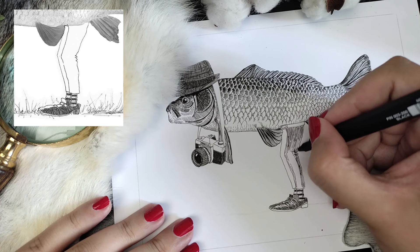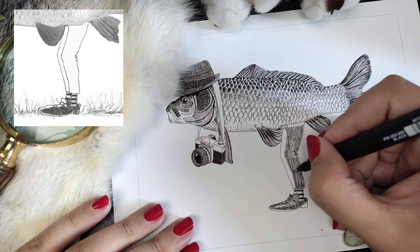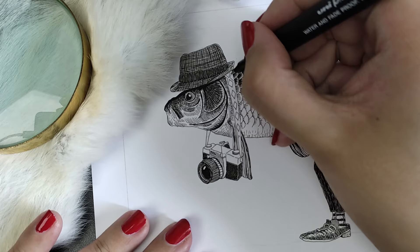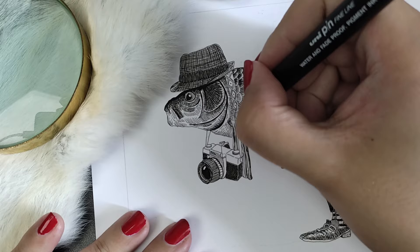For the strap of the camera around the fish's neck, I didn't want to color it in, so I made it up myself with similar lines as for the fish itself. For my own DSLR I have a custom colorful strap with interesting patterns, so I chose one of those patterns and filled it in with that, to distinguish the strap from the body of the fish.